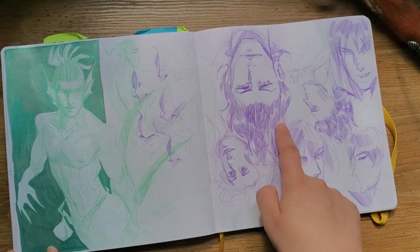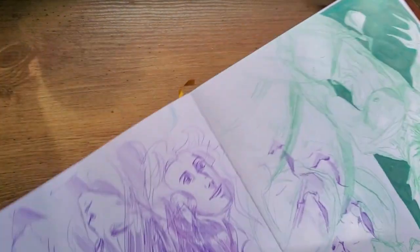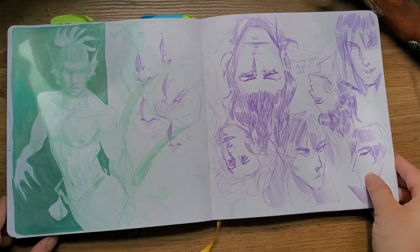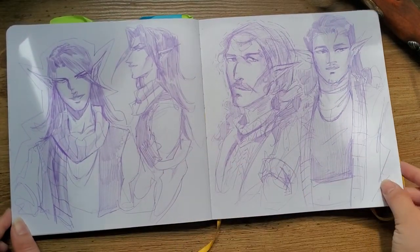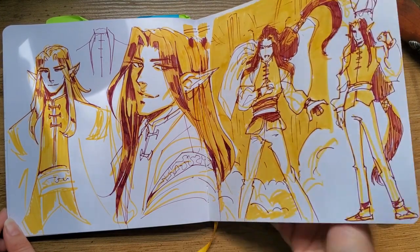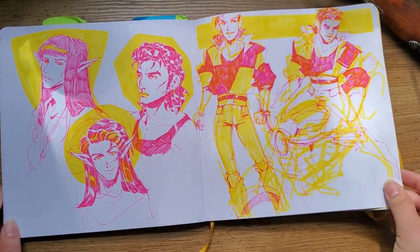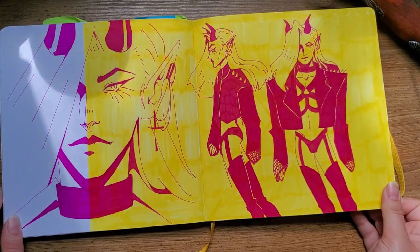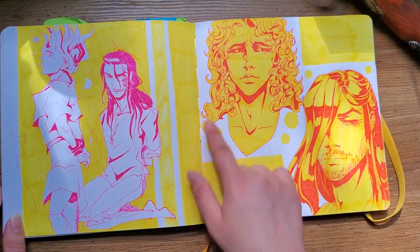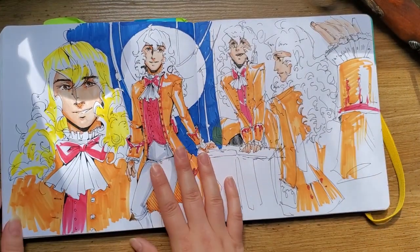I drew these upside down so they kind of look all right that way, but when I flip them over it looks so awkward. Then there's some purple boys, some sketches, some more — I think this was with the Staedtler Triplus Fineliner. Some Luxes. I think this page just looks cool, especially with the yellow. This was not a good page but I was screwing around with some water markers.